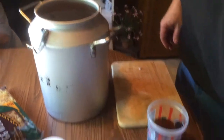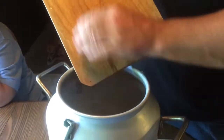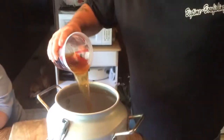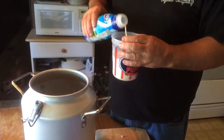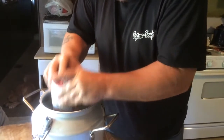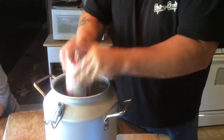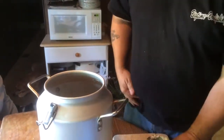Then we're going to put one onion in there all chopped up. We've got a little bit of garlic here, we're going to put that in there. Then a cup and a half of beef broth — put that in there. And we'll throw in a cup and a half of milk. Dump that in there. We've got a can of cream of mushroom soup, we'll get that in there.